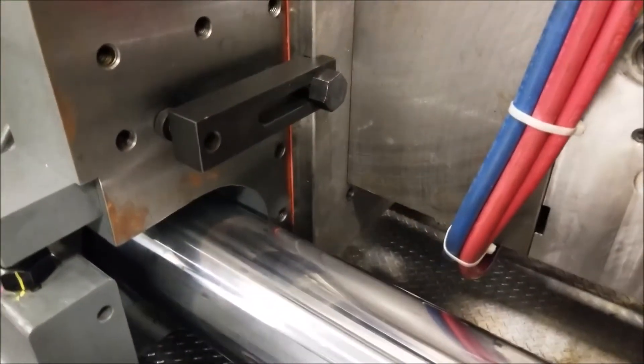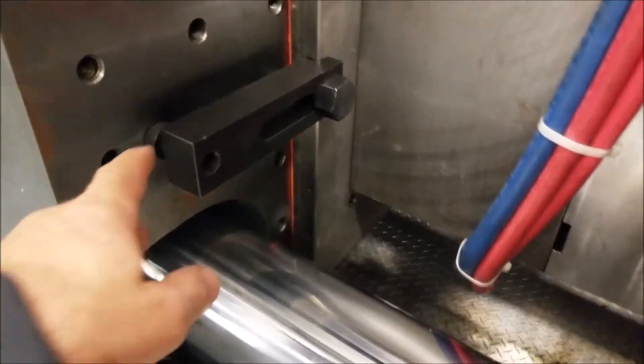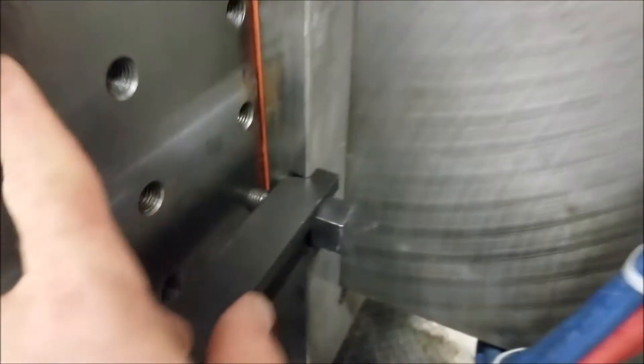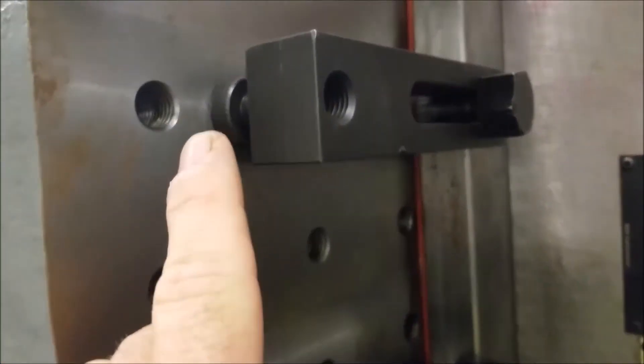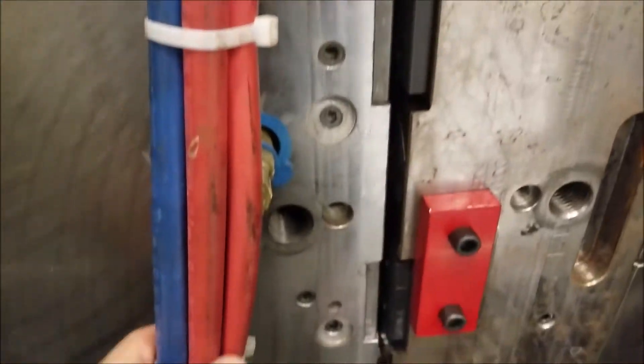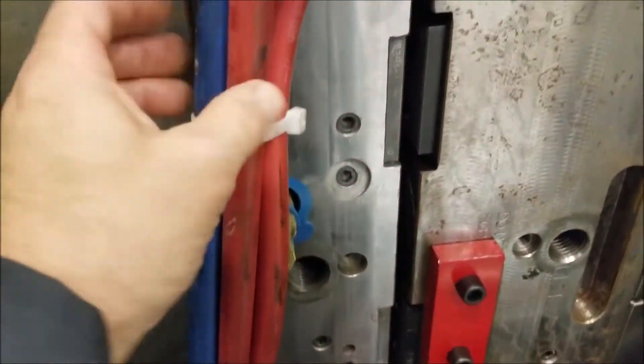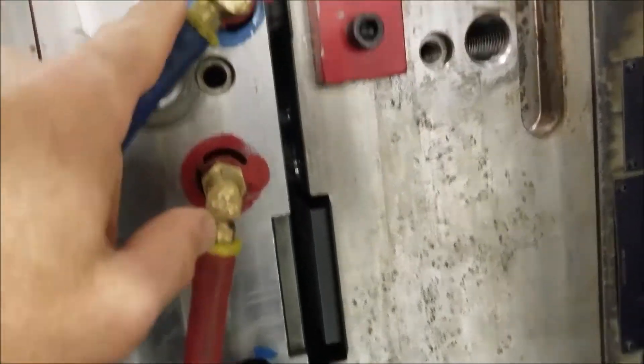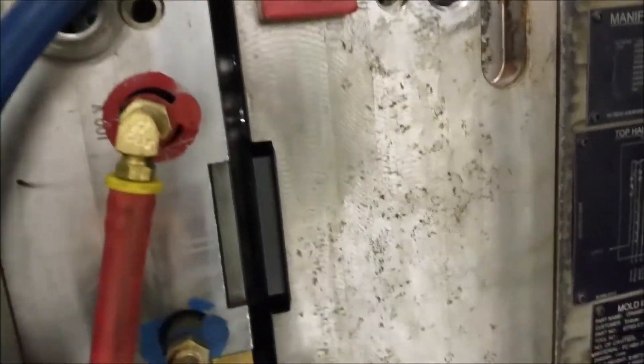I've gone over to a 610-ton machine that isn't running. Here's the clamp and here's the shoulder bolt — you can see it's just threaded into one of the holes in the moving platen. There are some more clamps as you go up. You can see the water lines here: red for hot, blue for cold. They go into channels inside the mold for temperature regulation.